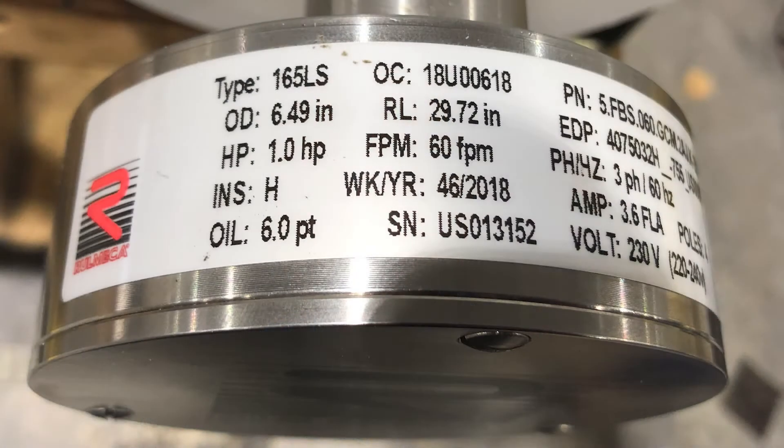All Romeka motorized pulleys are supplied with an appropriate quantity of oil, which is shown on the motor data plate, as you can see here. The type of oil is dependent on the motor configuration and the application.